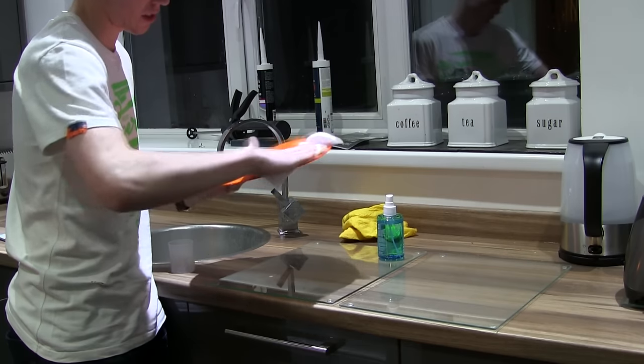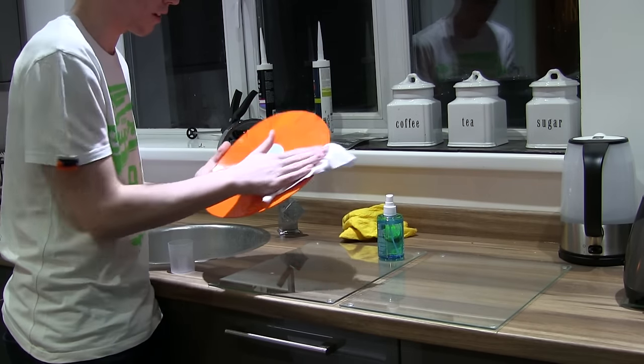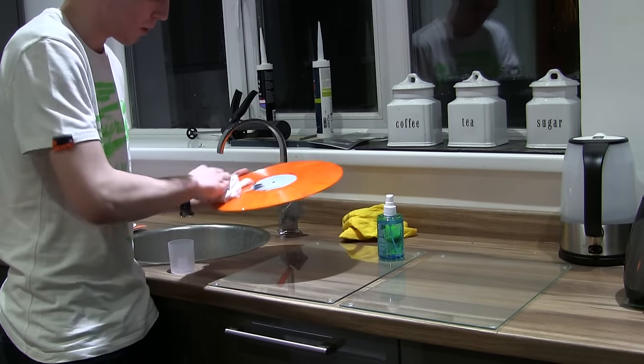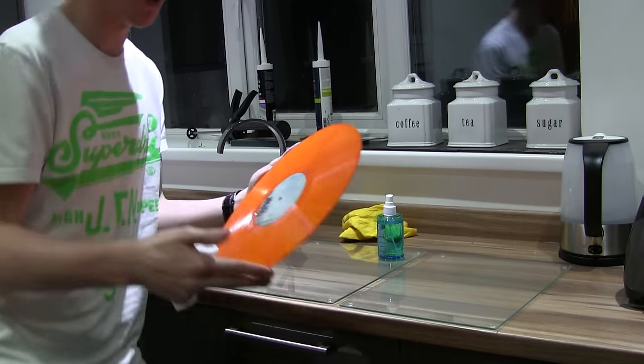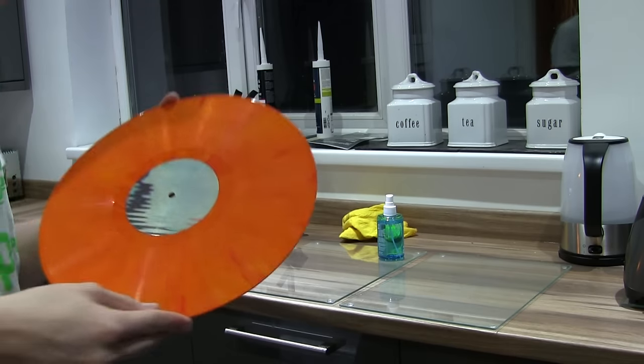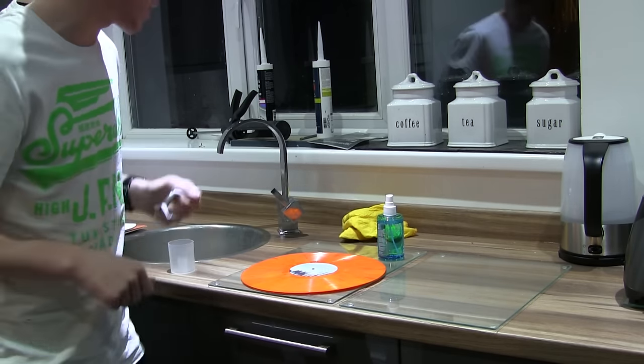I'm using this stuff because it's made mainly of alcohol and it evaporates really quickly, so you don't have to worry too much about getting them perfectly dry — they'll dry by the time you put them in anyway. So that's now nice and clean and ready for the treatment. Now let's wait for the oven to heat up and then we'll get to the next step.